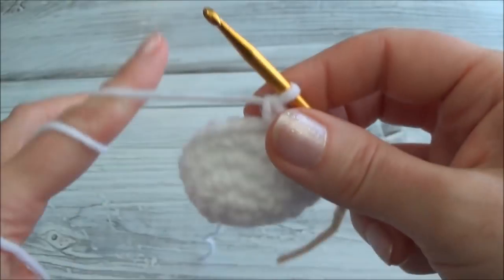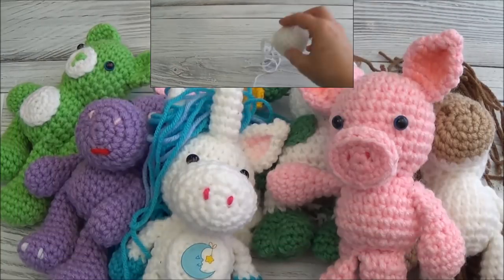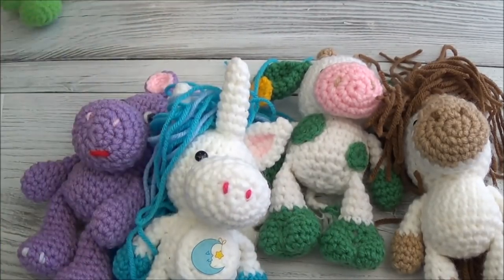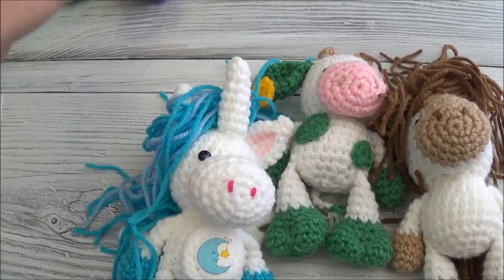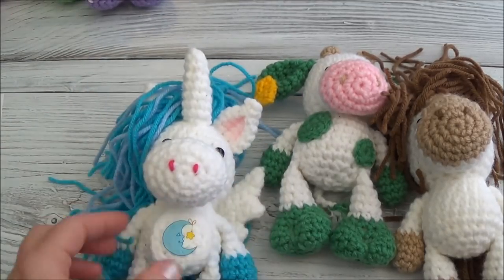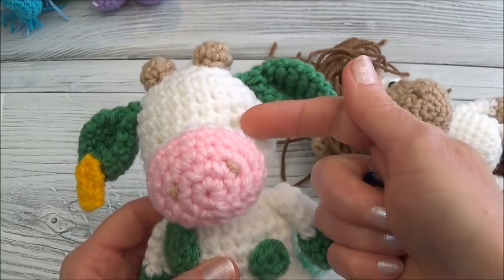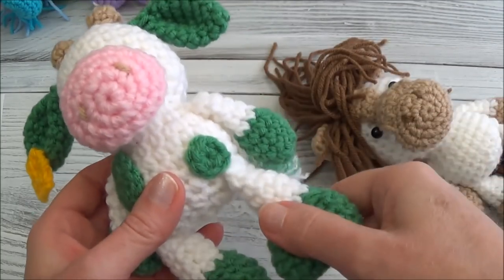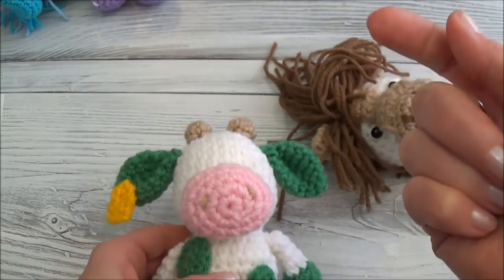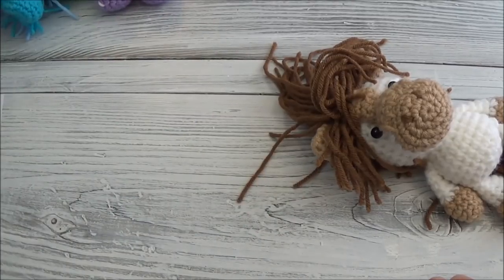Just came to the end of row ten — pulled up my last stitch so I don't lose it. Now it's time to do safety eyes if you're using them. Each animal varies a little, so look at the pattern you're making — it will tell you which rows the eyes go between and how many spaces are between them. This animal doesn't have his eyes totally attached yet; I'm going to be doing yarn eyes and I'll show you that at the end of the series after the animal is stuffed, the muzzle sewn on, and everything assembled. So if you don't have safety eyes, don't worry.